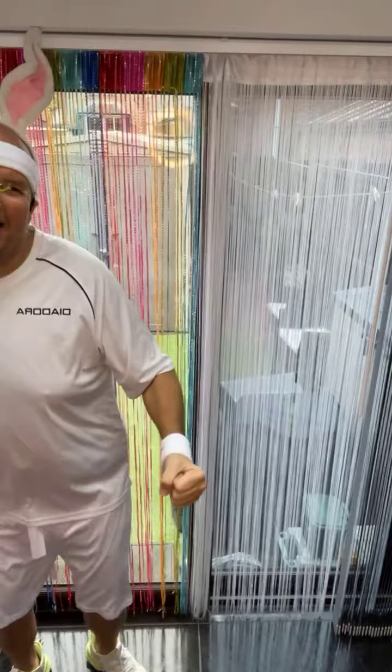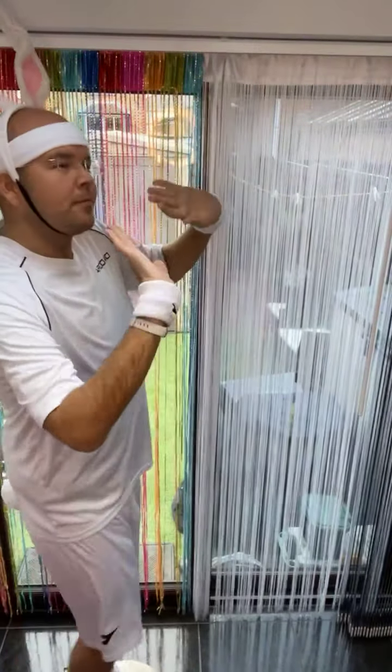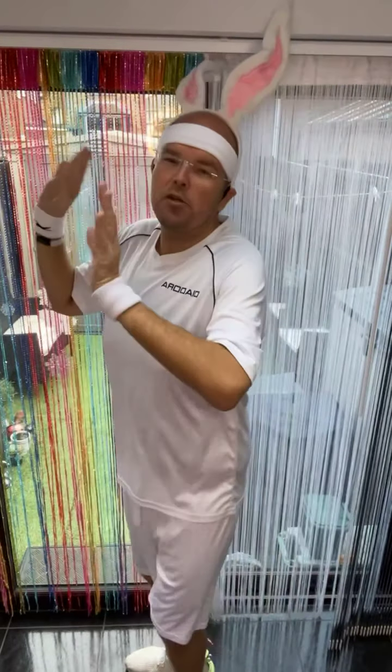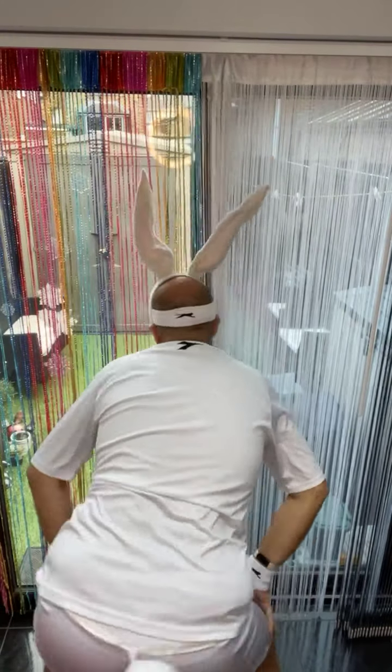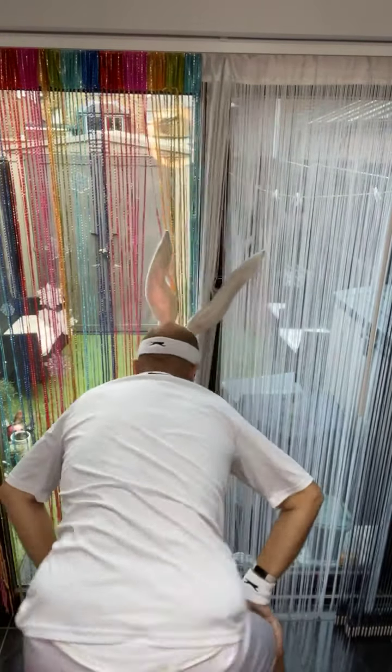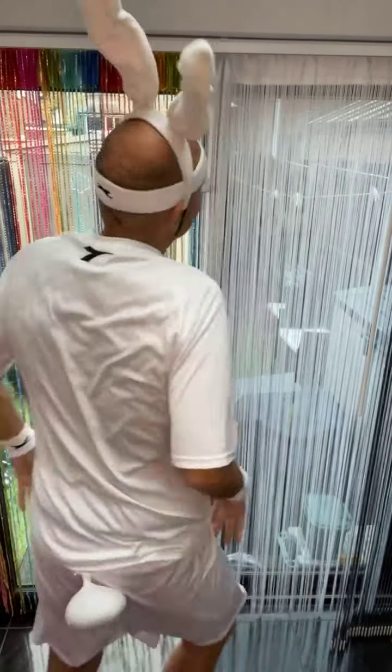One more time — wave to the side, other way, now shake your backside, tap and slam.